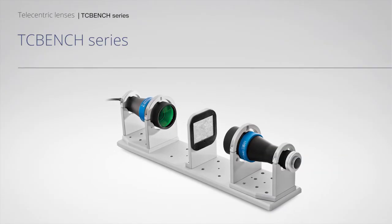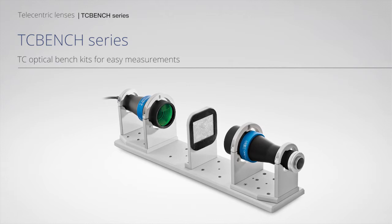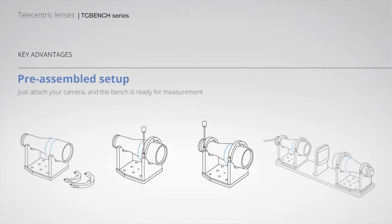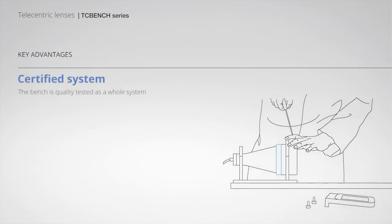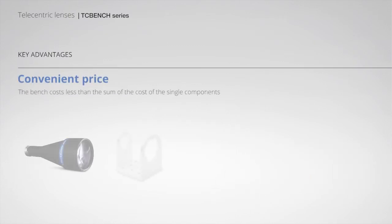TC Bench Series. TC Optical Bench Kits for easy measurements — pre-assembled setup with best optical performances. Certified system at a convenient price.